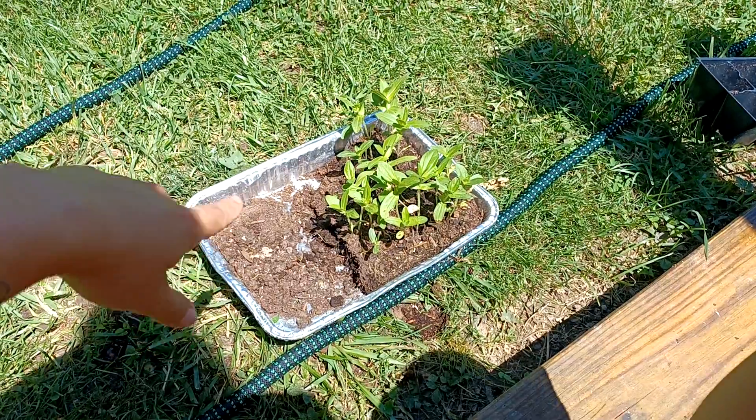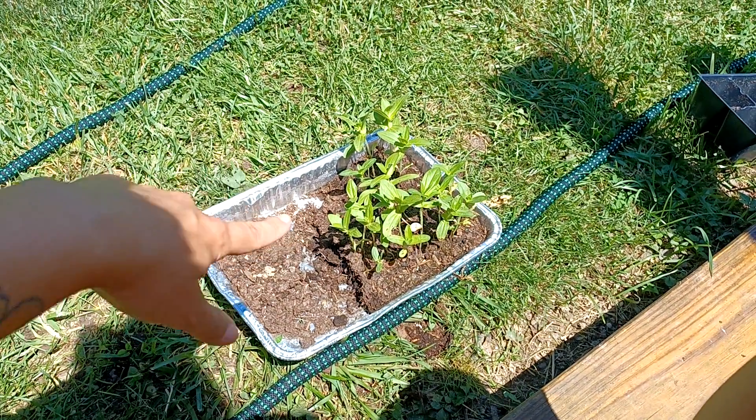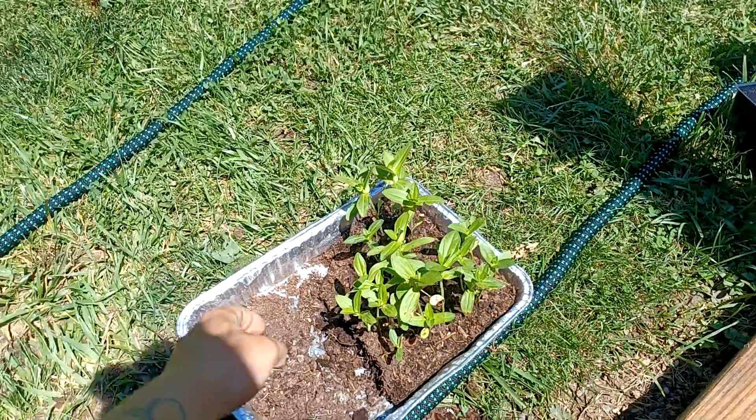As you can see, half the tray is empty because I have taken some out and transplanted them into the flower beds. But today, I'm going to transplant the rest of these.